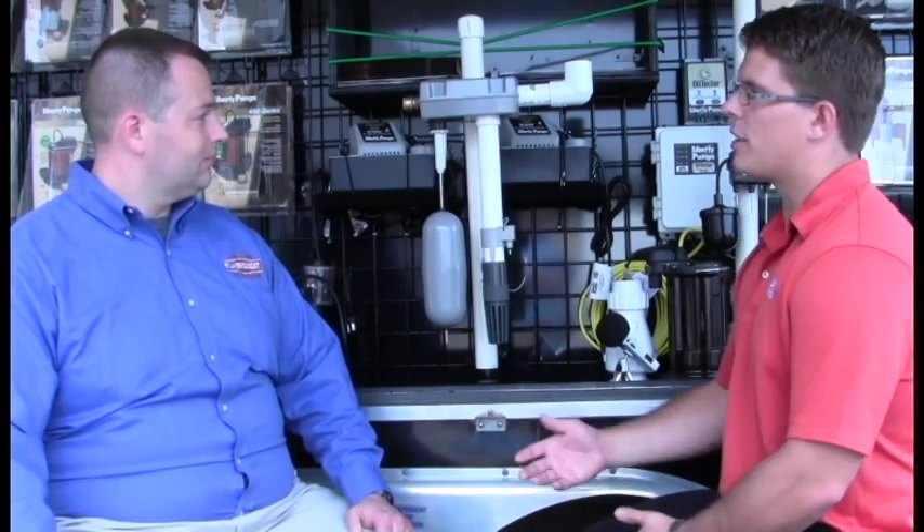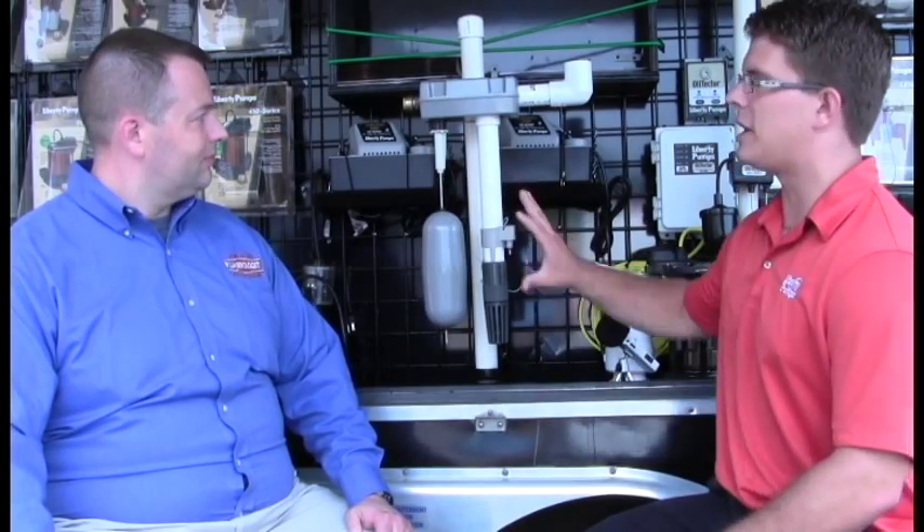One important thing to remember with water-powered backups is they are using municipal water, and you pay for that in your water bill. So it's important that you don't use this except in emergencies. One situation that can happen is your primary sump pump can fail while your power is on, and this could take over and keep your basement dry — you'd be very, very happy until the water bill comes.